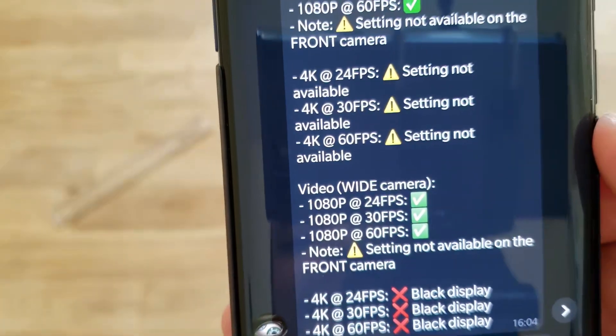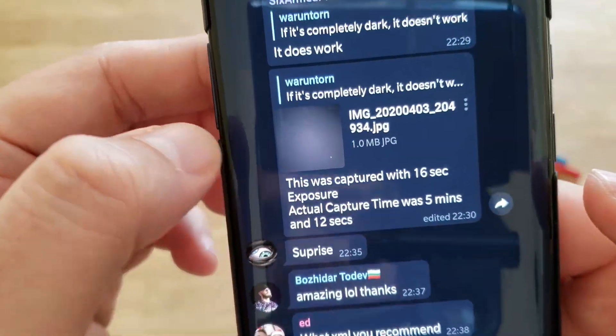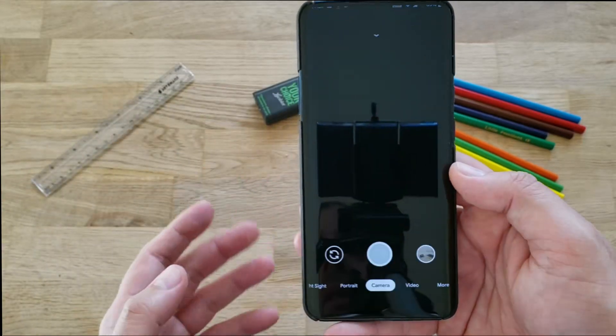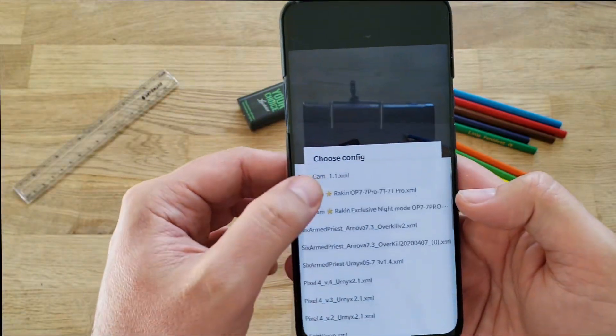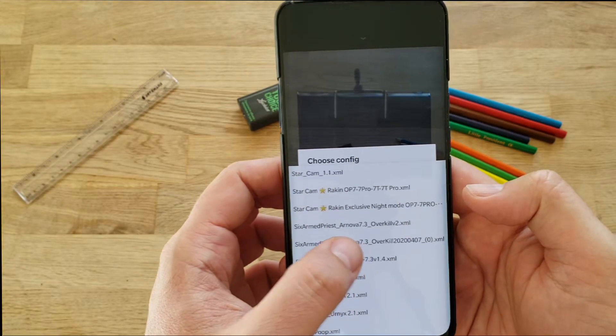With that said, I'm going straight away downloading this camera. I want to do something differently this time — namely load directly the latest XML I got for this camera. When you open the camera, you have to double-tap somewhere on the black area and then choose config. I'm loading now the 6ampers Arnova latest 7.3 Overkill XML.